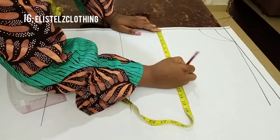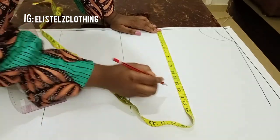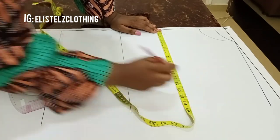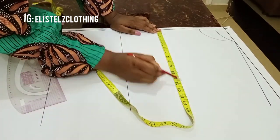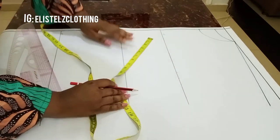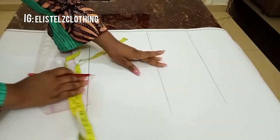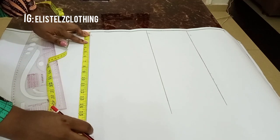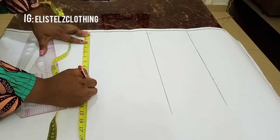Now let's input our bust round. The bust round we're working with is 40 inches; 40 divided by 4 gives us 10. We're adding one inch ease and one inch sewing allowance, so two extra inches total. On the hip line — we're ignoring the waist length.